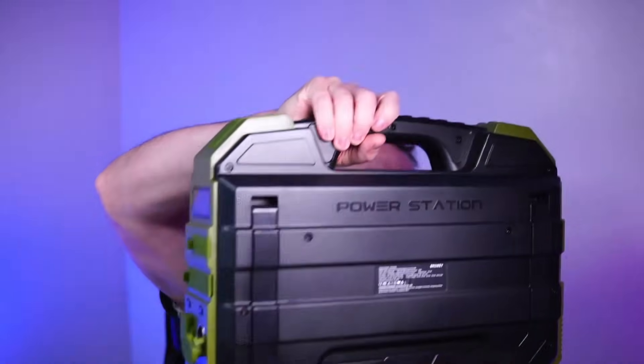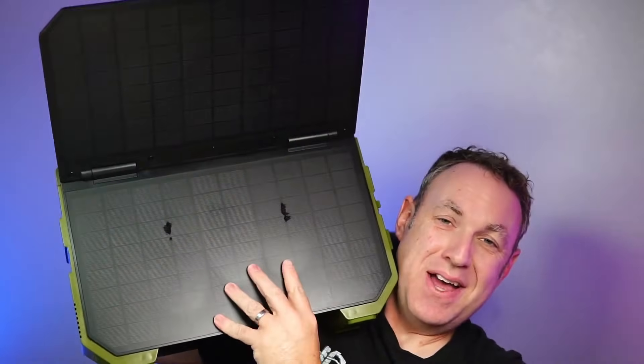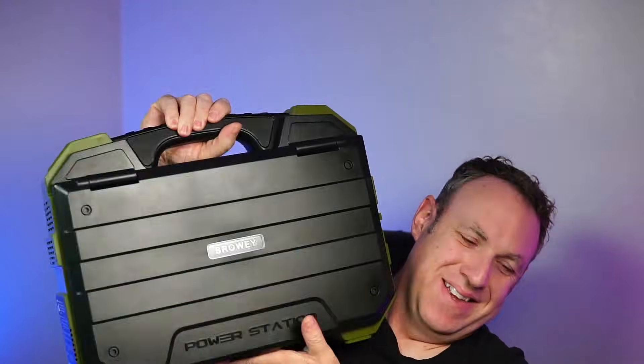I've been using this portable power station for the past three weeks or so. Here is what I really like about it. The thing that sets this apart and that I think is actually really cool is it's got built-in solar panels. The solar panel doesn't do a whole lot — in my testing I was getting just over 20 watts of input — but the fact that they have a built-in solar panel I think is really cool.